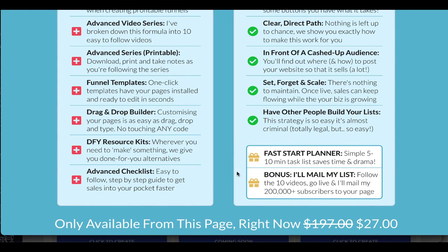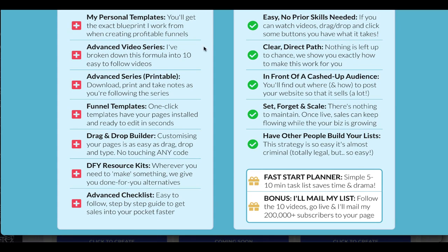When you follow this 10-part video series, build your funnel, and get it listed in the store, I will personally email my list to your funnel so you'll absolutely get leads. That is a bonus I'm including only as part of this bundle. You're going to get sales from the store and lots of other things — it's pretty sweet.